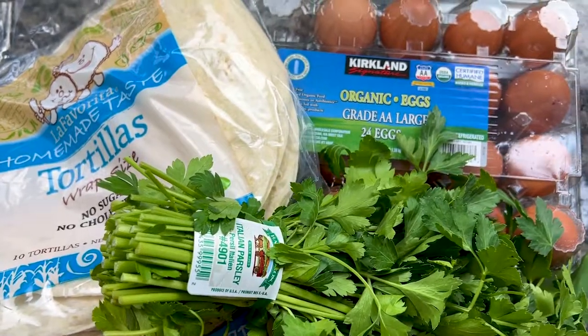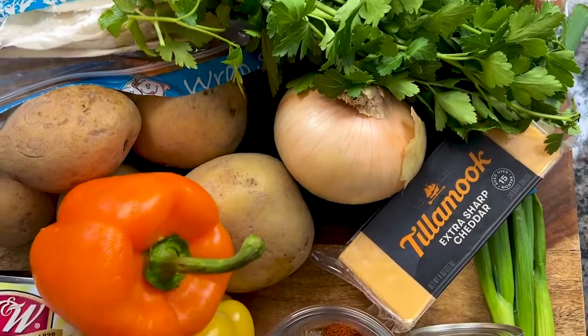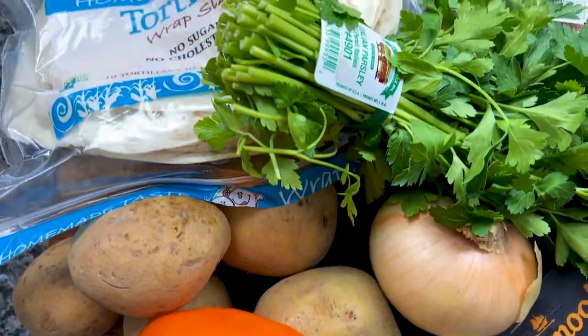Let's quickly run through what we need: tortillas, eggs, parsley, scallions, potatoes, onion, bell pepper, extra sharp cheddar, hatch green chilies, salt, pepper, garlic powder, paprika, cayenne, and black beans.